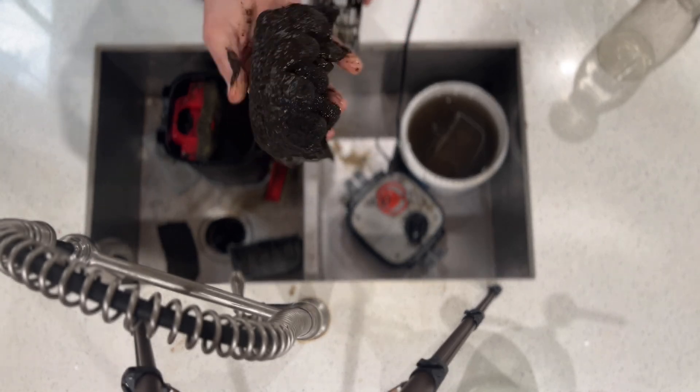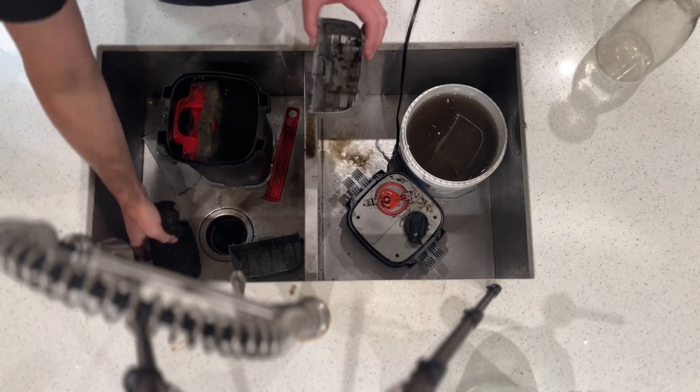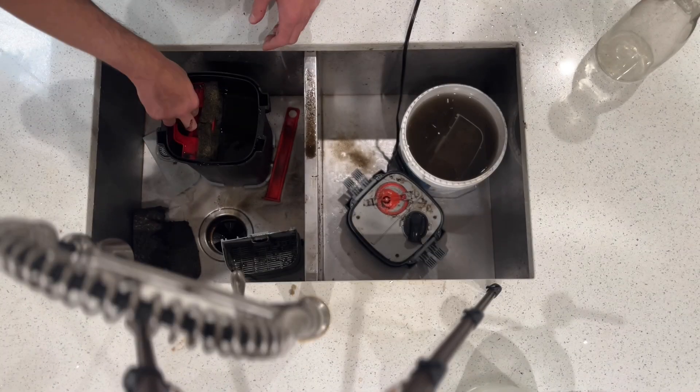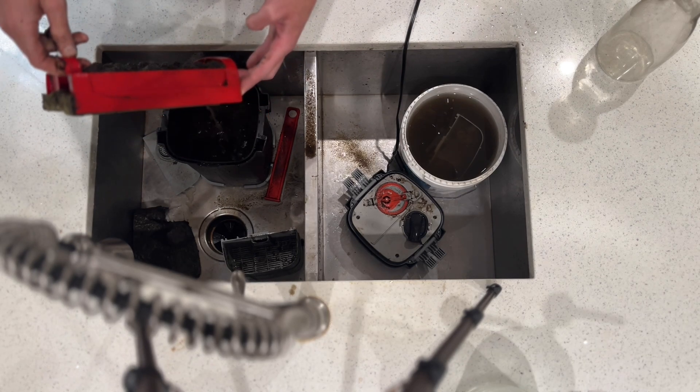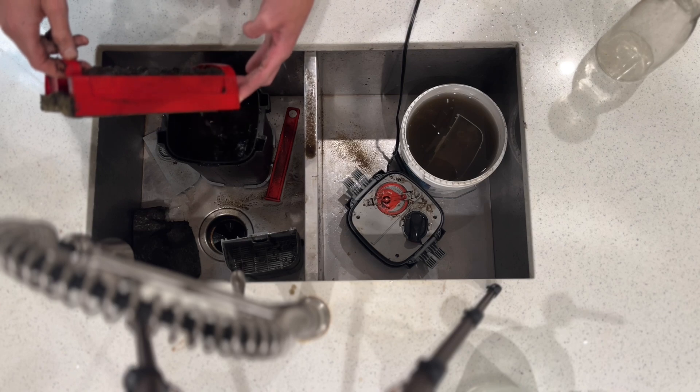It wasn't terribly dirty — it is dirty. The sponge here is saturated so it definitely needed cleaning, and that is probably where I was noticing some detritus coming out of the filter. It was probably where it was coming from.